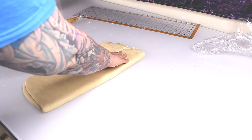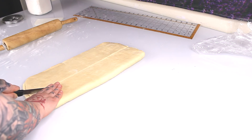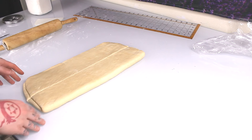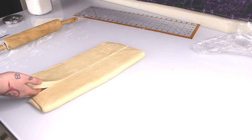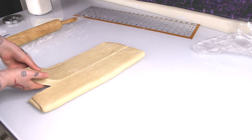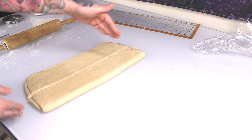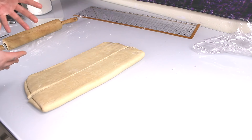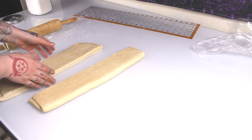At this point you can actually wrap up one of the halves to freeze for later — you can keep it and do these next steps the next time you want croissants. This recipe is going to make a dozen to about 16 croissants. We're going to cut them into little triangles, and you can get about six big ones or about eight smaller ones out of each half. I'm going to go ahead and do the whole thing.